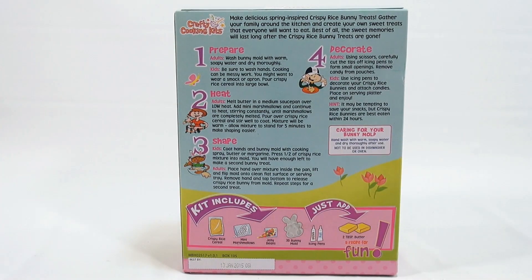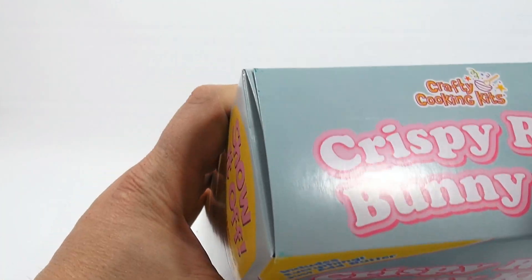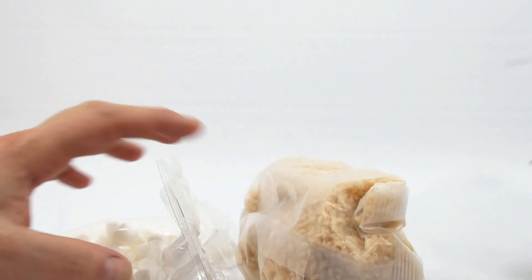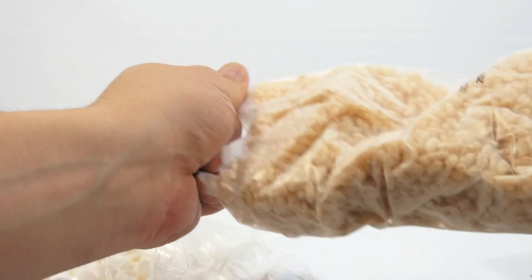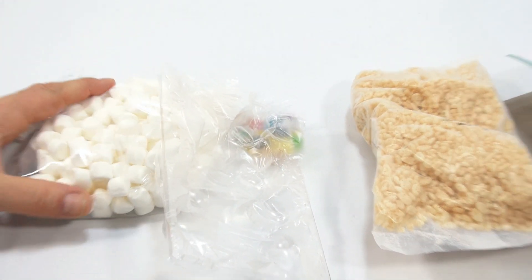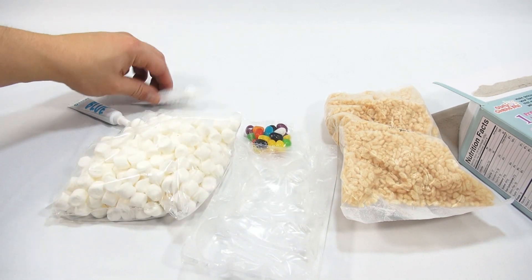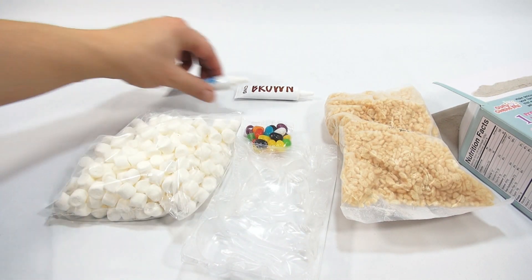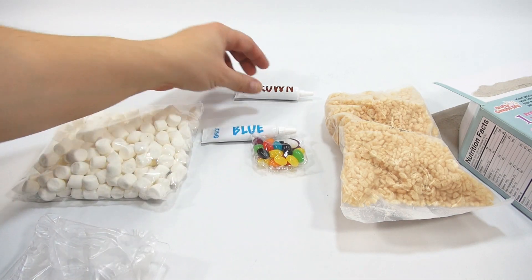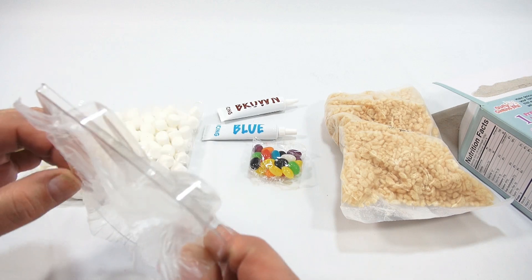We'll get into the directions in a little bit — let me get the box open and lay everything out. So here is a bag of rice crispy treats. We have two icing pens — brown and blue — a bag of marshmallows, the jelly beans, and then the bunny mold which I need to wash.